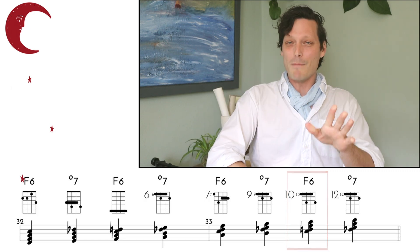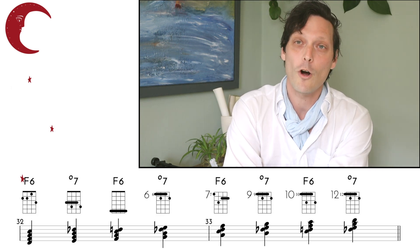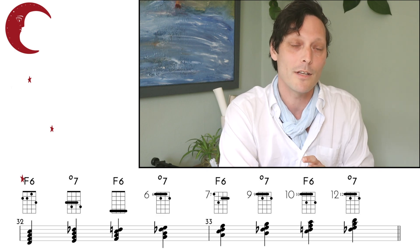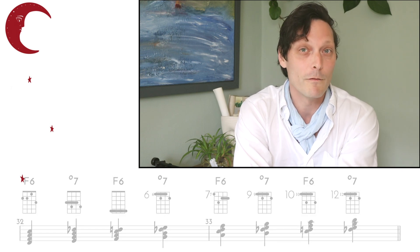Now, it doesn't matter whether you can play the full scale — this is a great exercise to practice. But these chord voicings can help us make the harmony move a lot more. So let's bounce back to Between the Devil and the Deep Blue Sea and apply some of these chord voicings from the 6th diminished scale to make this harmony move even more.